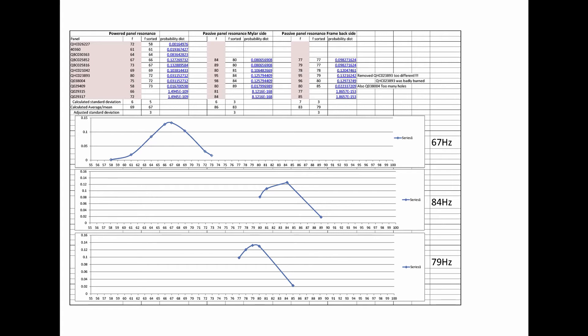The graphs are shown below. The top one is the active frequency response of all of them, the middle one is the mylar side passive response for all of them, and the bottom one is the backside of a single half-side panel. You can see that the resonances are generally higher from the mylar side, and the actual active resonance is the lowest — that makes sense because you have more impedance with the actual stator in the way.